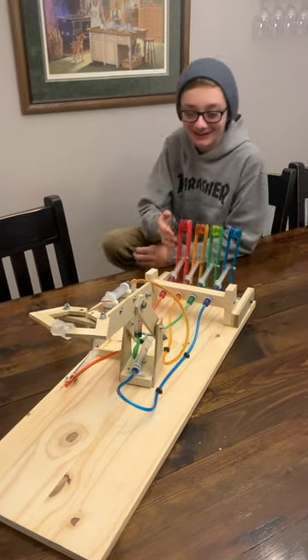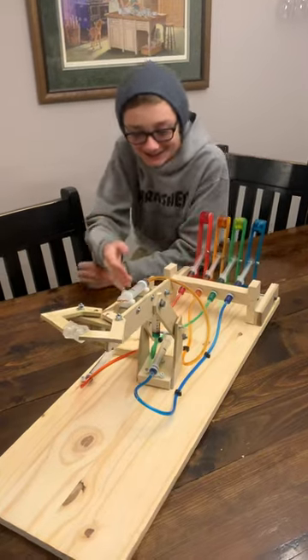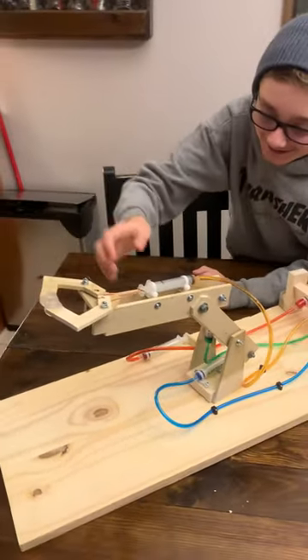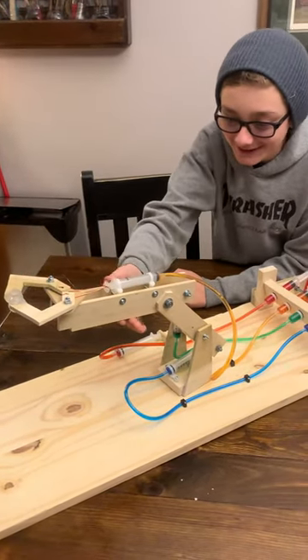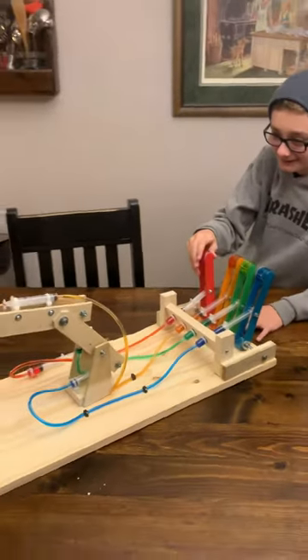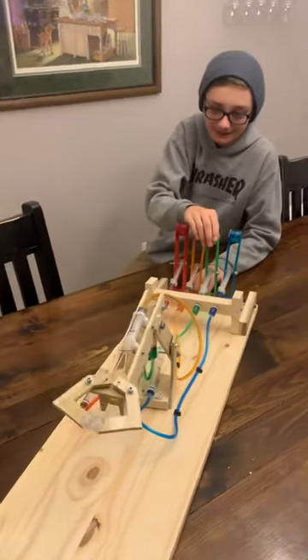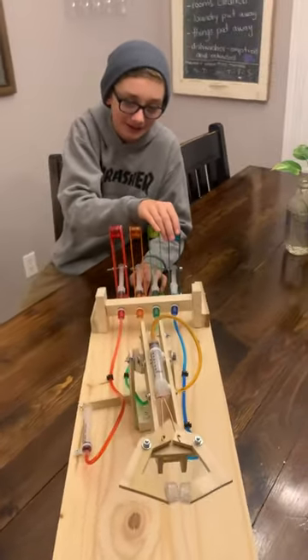This is my grade 8 project. I made a crane. There's a claw, like a grappling claw. This arm articulates, so one movement, another movement, and then this is just an extender.